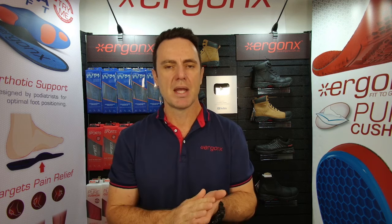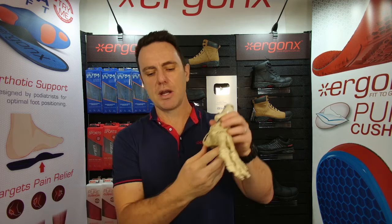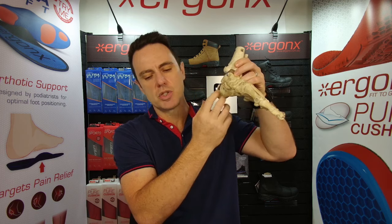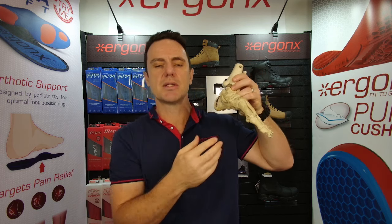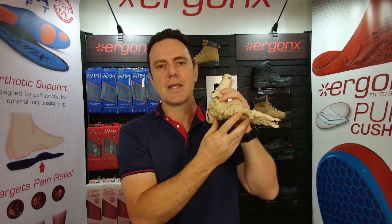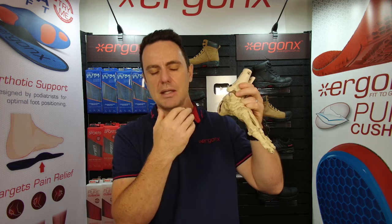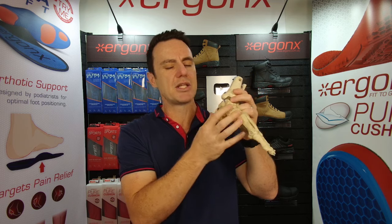When we're on our feet for a long period of time, our feet generally become strained and the muscles in the feet try to pull up and support the feet and keep them in a more neutral position. So you can understand that if we're standing on our feet and we've got the propensity for our feet to flatten out or roll in, the ligaments, joints, and muscles become very strained. Particularly if you're out there batting for half an hour, 45 minutes, or an hour, it can become quite a big strain on your feet.